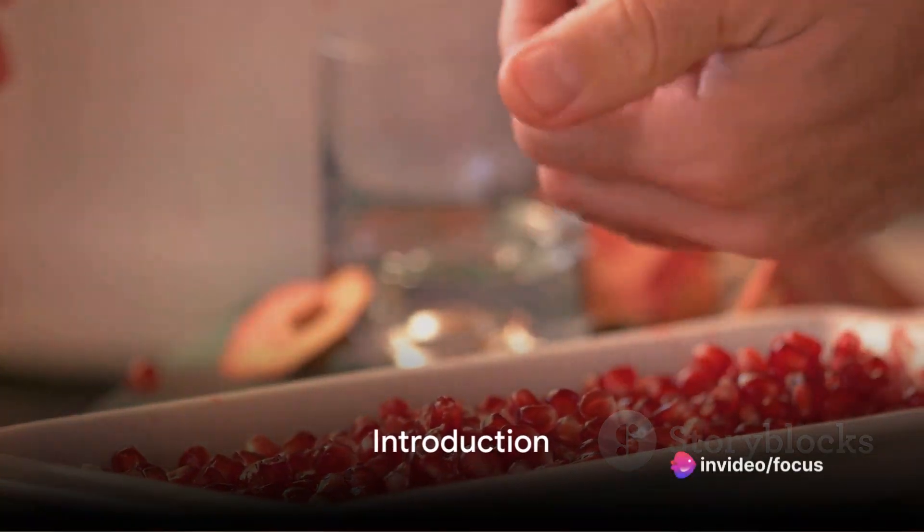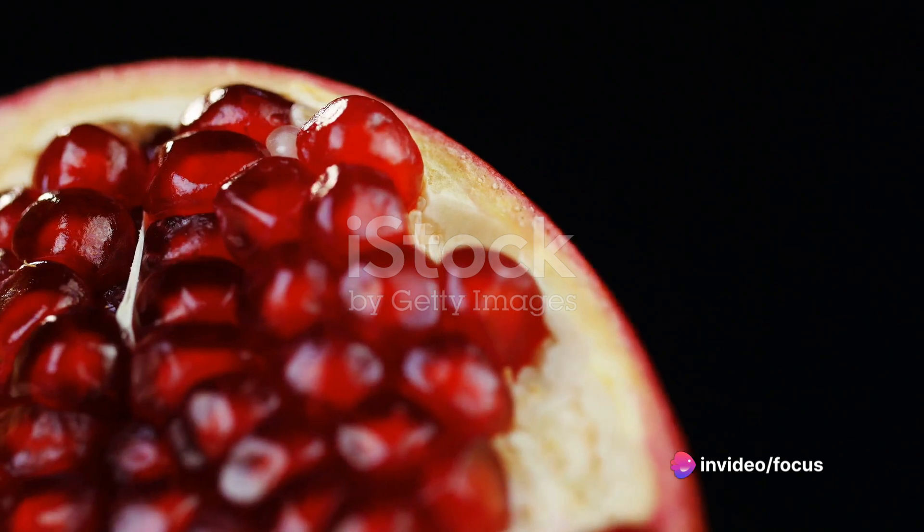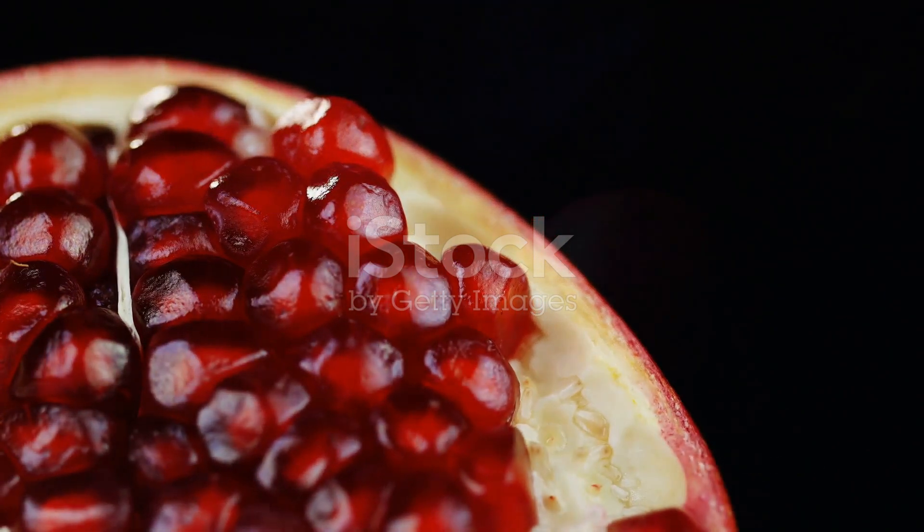Ever wondered how to properly process a pomegranate? Well, worry no more. We're about to embark on a journey to uncover the secrets behind this fascinating fruit.